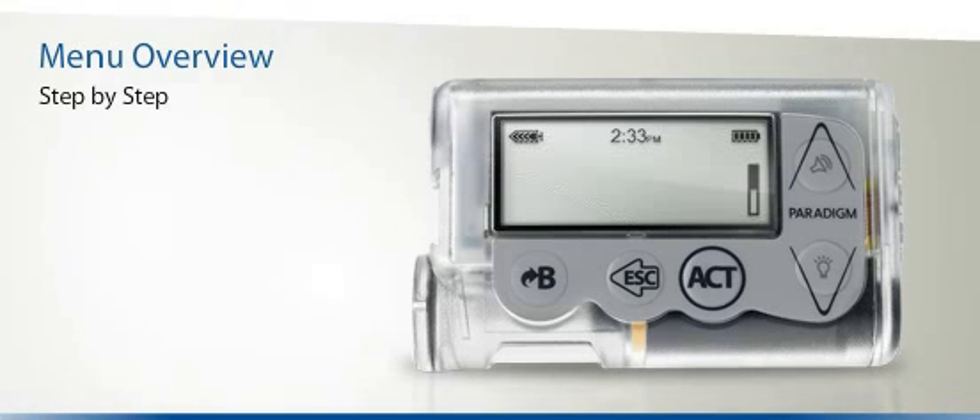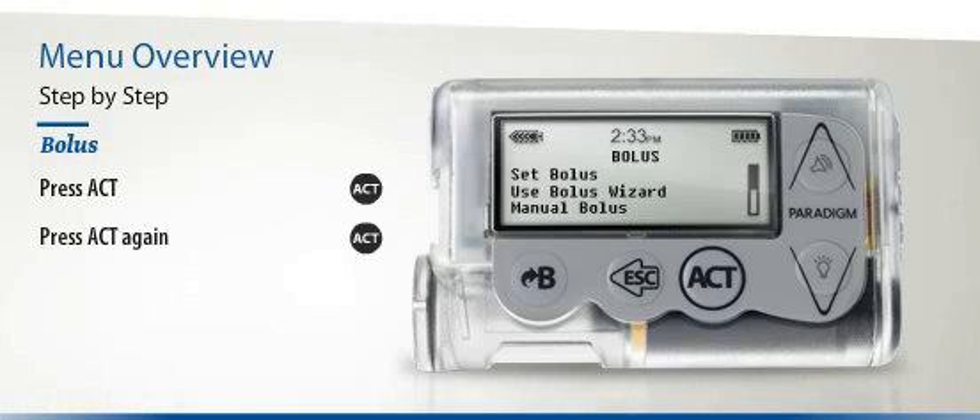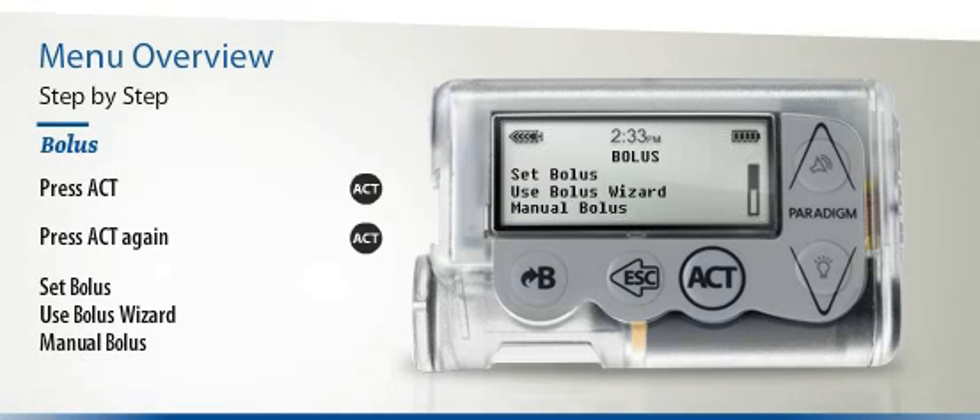But what if you are looking for the Bolus menu? Once again, begin by pressing the Act button once. As you will see, the Bolus menu will already be highlighted, so press Act again. Items in the Bolus sub-menu will include Set Bolus, Use Bolus Wizard, Manual Bolus, and many more.